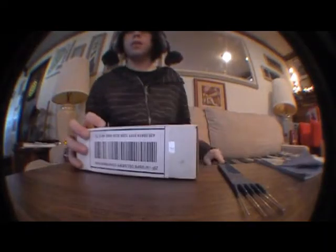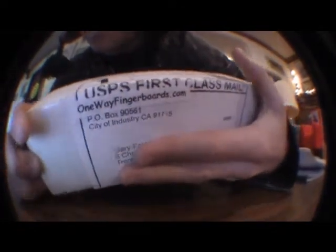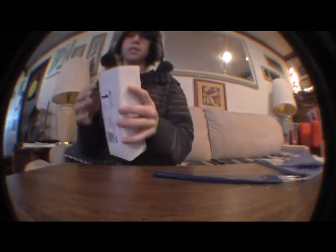This is my unboxing video. I don't know if you can see it, it says One Way Fingerboards. I ordered this like six days ago, so I'm kind of relieved it came in now.